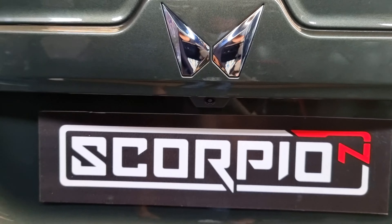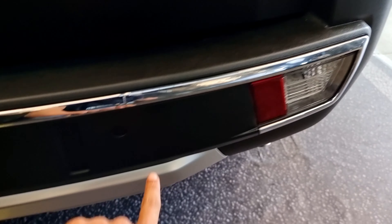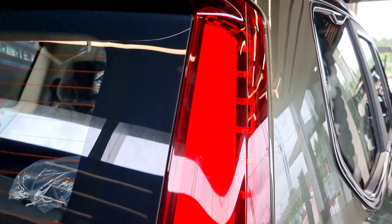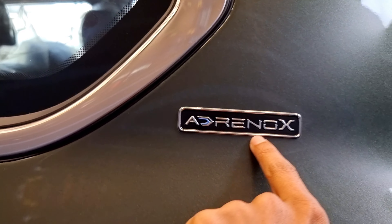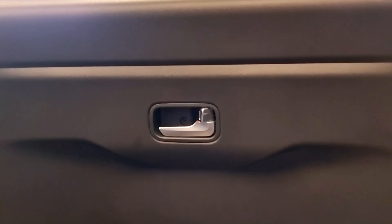There is a rear parking camera. This is the Scorpio back profile with a great chrome element. The rear parking sensor is at the bottom position. There are tall tail lamps. The fuel lid is massive with a fuel tank capacity of 57 liters. The boot opens vertically. The boot has a door handle with a lock and chrome finish.